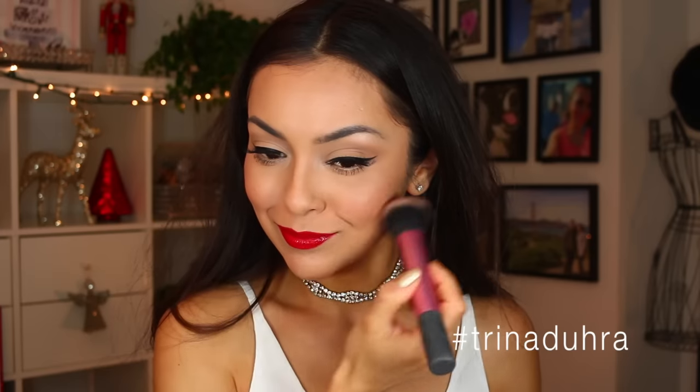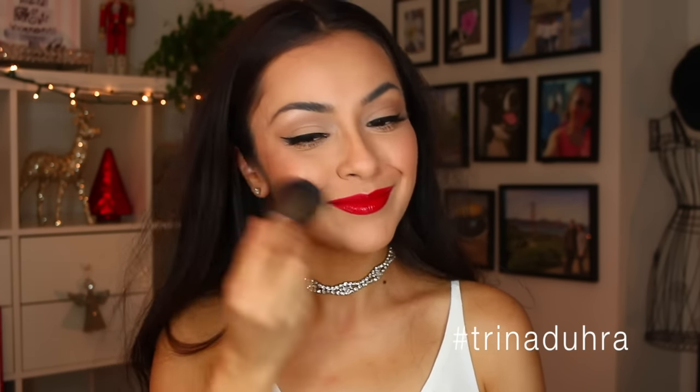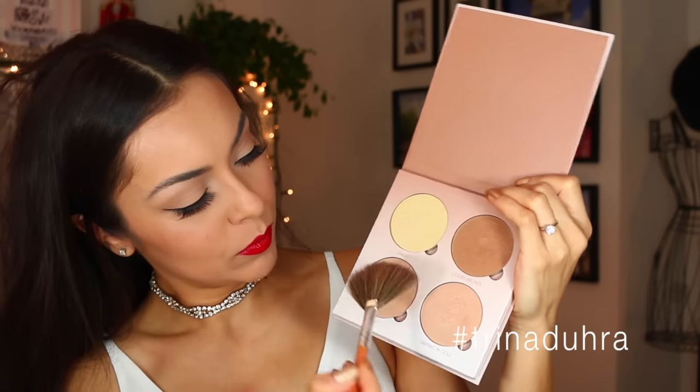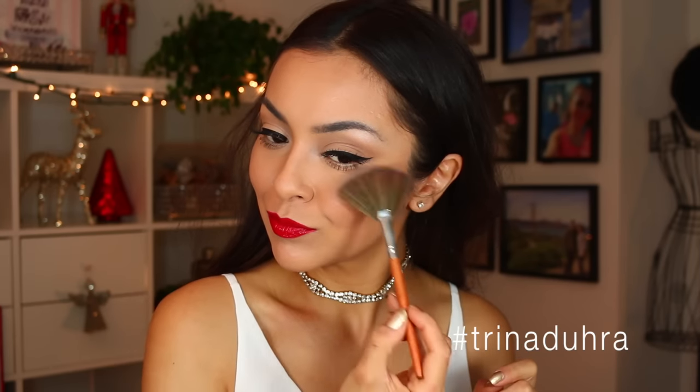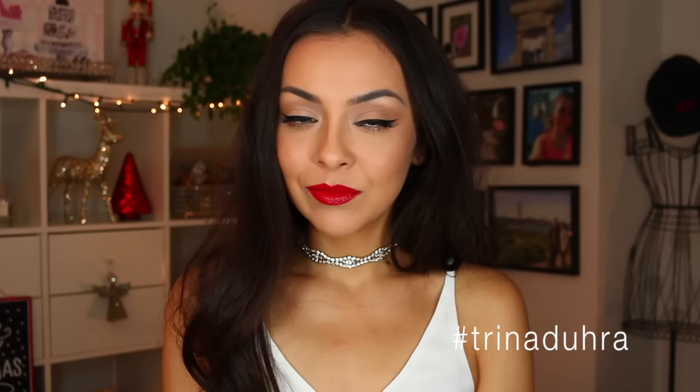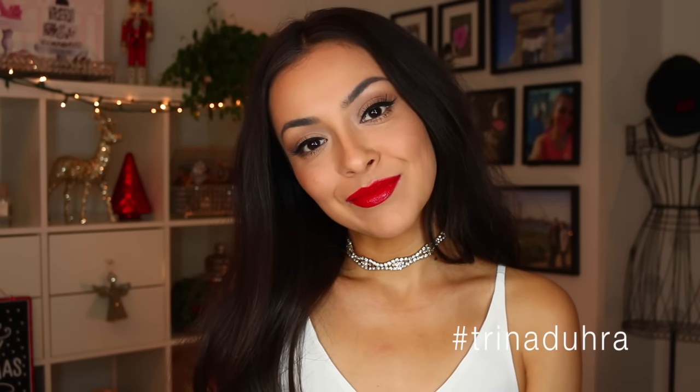Adding a little bit of blush to the apples of the cheeks to brighten things up and give a little warmth. I'm using that kabuki brush again — I just like the way it feels. Then adding a little bit of highlighter, because makeup is all about layering. Brushing that all over the tops of the cheeks, then a little bit on the cupid's bow, and damn, that looks good — that is my look!